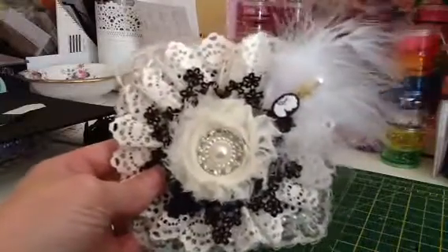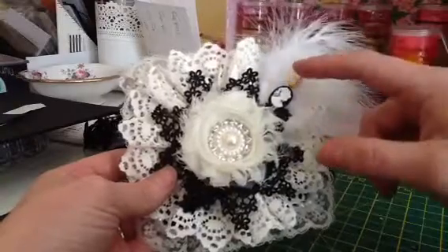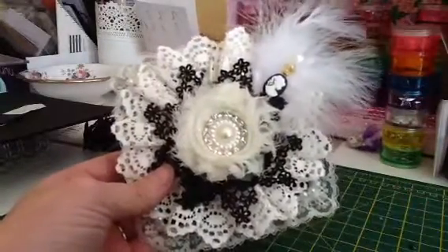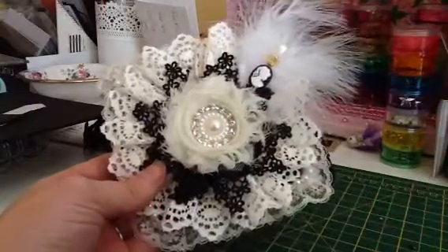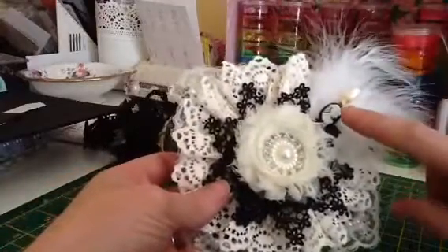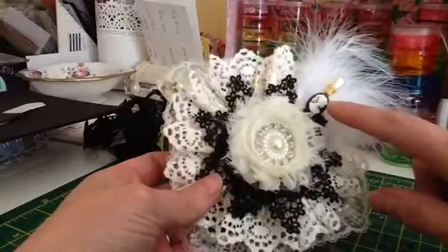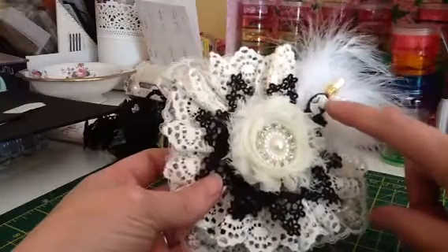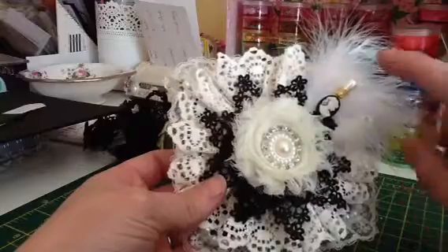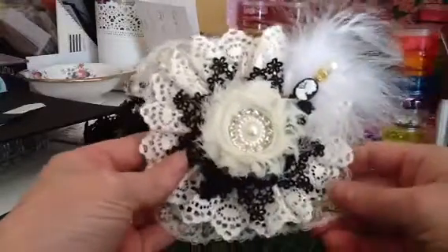I put some white marabou feathers — there are two of them — and used one of these stick pins from Dunelm. Dee from Black Cat Craft sent me the pearl-headed ones, which was ever so kind of her. Then rather than put beads on the stick pin, I hot-glued a small cameo — you can get these from China quite cheaply on eBay — just put a big blob of hot glue on the back, gently put the pin in, twisted it round and left it to set. That's the lid.